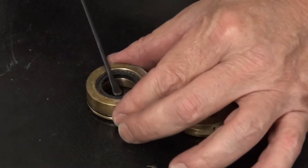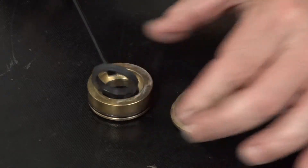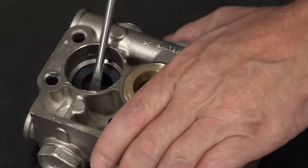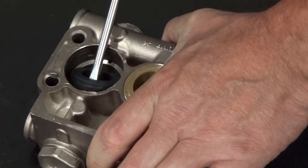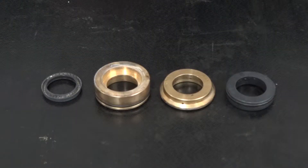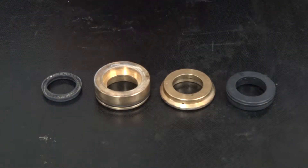Use a roundhead tool to remove the low-pressure seal from the packing retainer. Use a flathead screwdriver to remove the high-pressure seal from the manifold. The parts of the packing retainer are a low-pressure seal, a packing retainer, an intermediate ring, and a high-pressure seal.